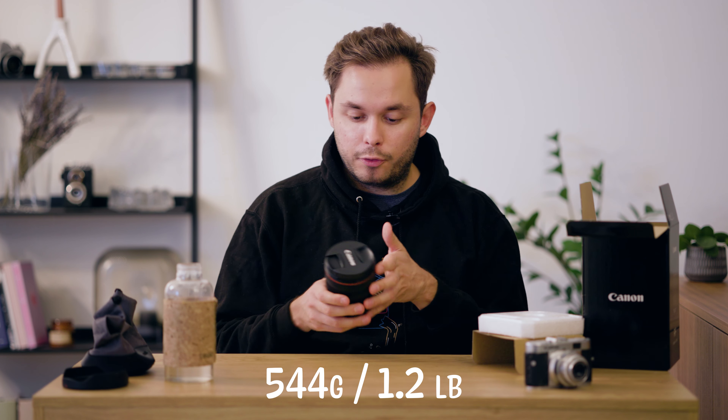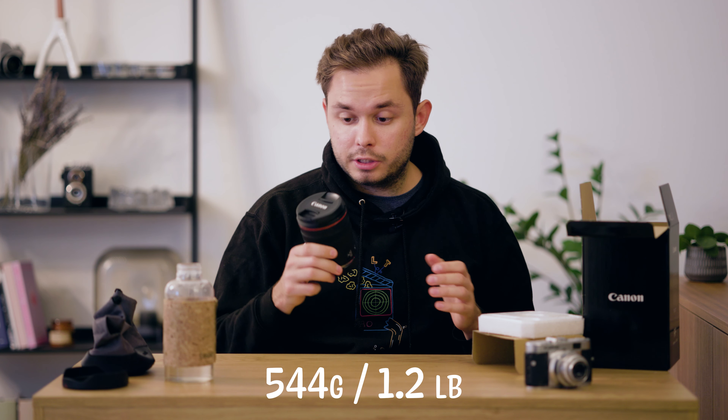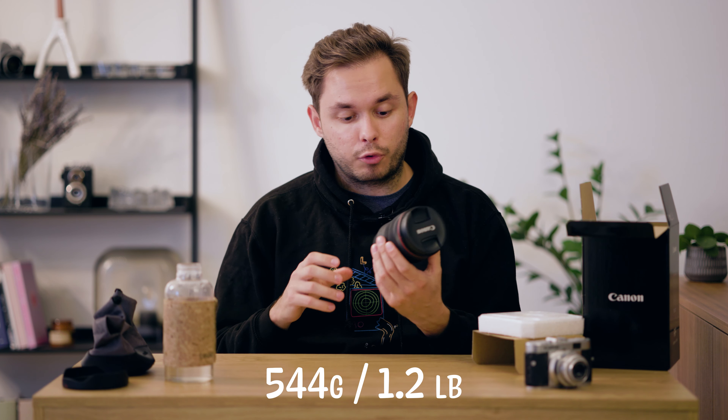This is actually a bit bigger and heavier than what I thought it would be, but it's not big. It's really small for a wide-angle zoom like this. One of the biggest reasons why I got this exact lens is actually the size. I've wanted to have a wide-angle zoom like a 16-35 for a long time, but as someone who likes to travel with a light setup, I wanted a small lightweight compact lens, and I'm really happy Canon came out with this.